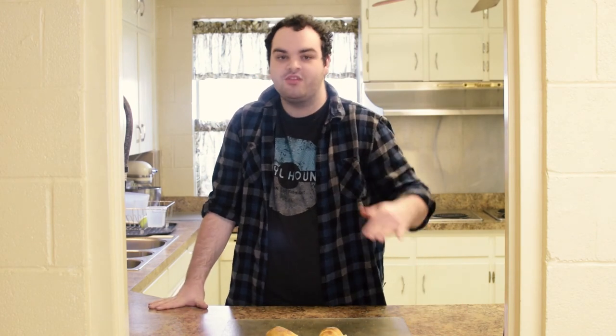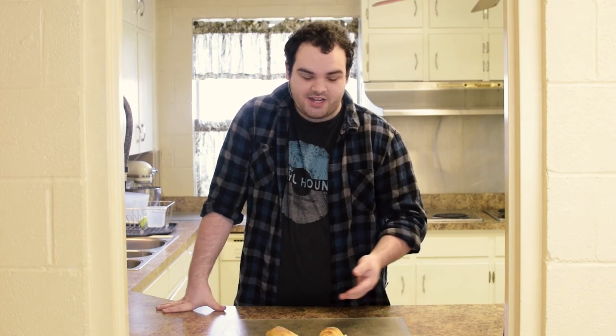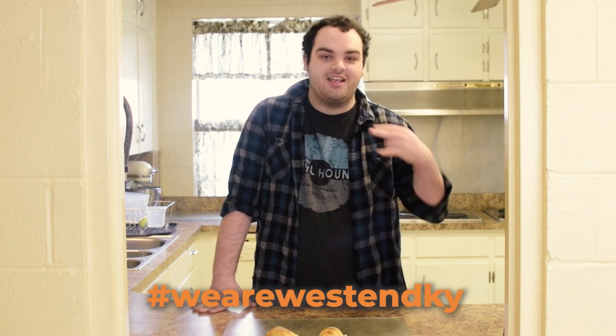Thank you so much for watching this tutorial. I hope that you all go and download the Easter Activity Pack for Families — it's a great activity for you to do this week or on Easter Sunday, and you have great snacks to go along with it. Definitely go download it on our website at wearewestend.org/Easter. If you decide to do any of the activities, you can post pictures on social media using the hashtag WeAreWestEndKY.